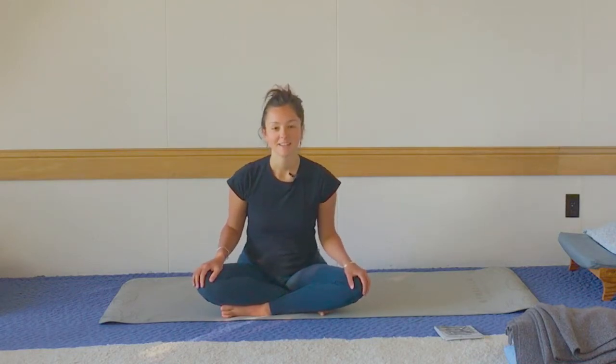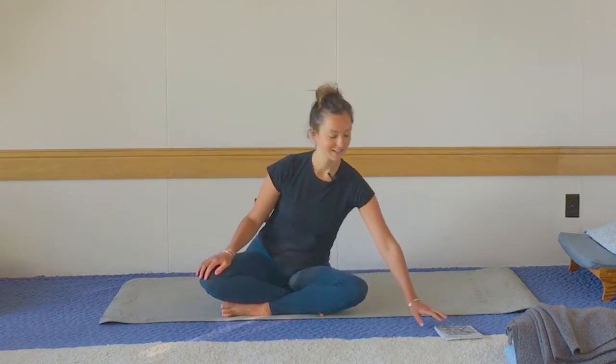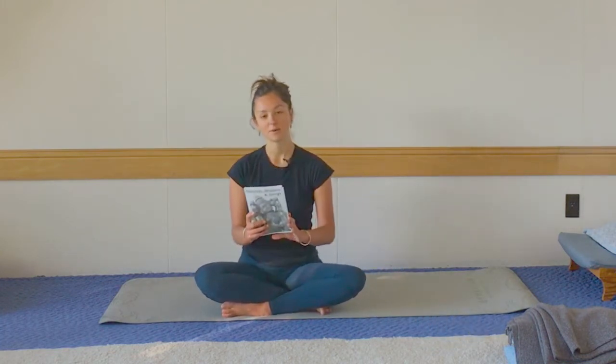Hi, I'm Tash and welcome to this kids yoga practice. Today you're going to need a mat or a comfortable place to practice, and you will need a book or a booklet — it doesn't matter what size.